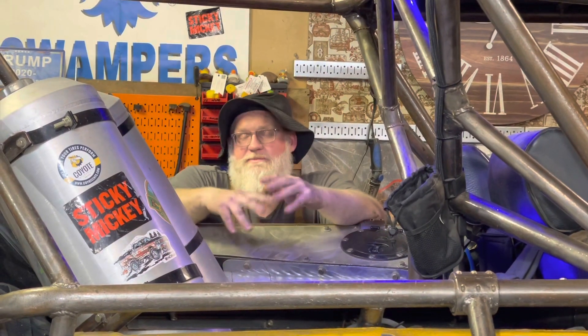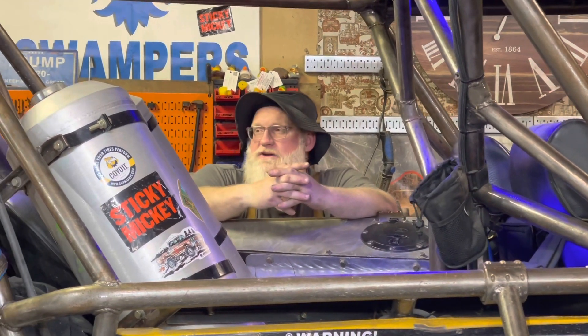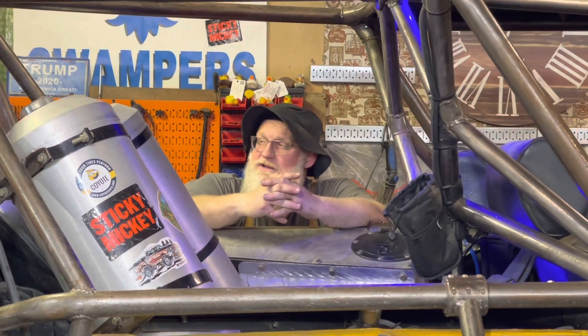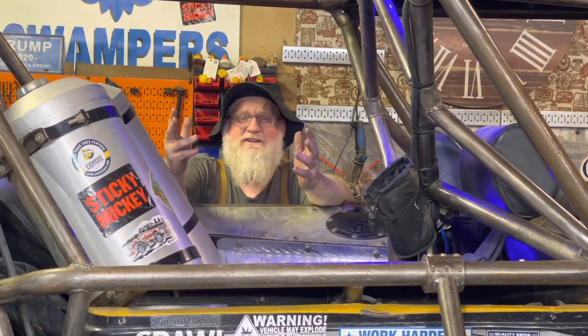Hey guys, Redbeard here. People are always asking me what separates Redbeard's Over Thunk Junk from regular junk. Not much, to be honest with you, but maybe a little bit of over-thunking.